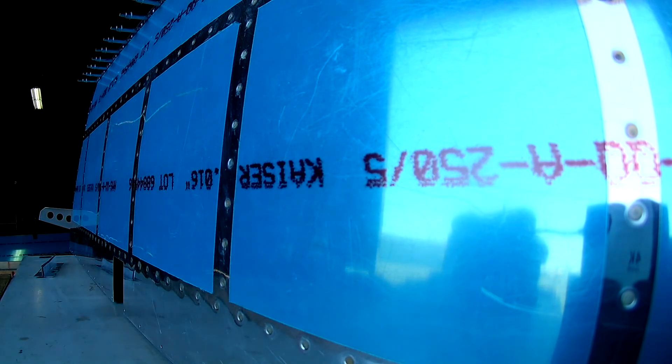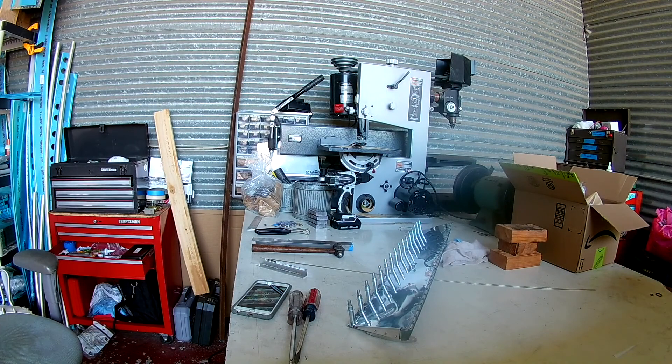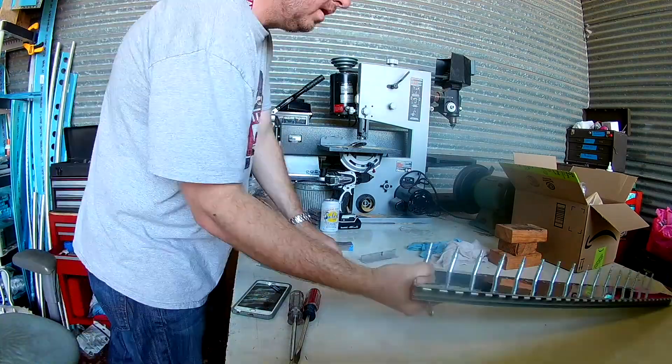Double flush - nice close-up of the elevator there. So yeah, first thing we'll just go ahead and start with the trim tab.